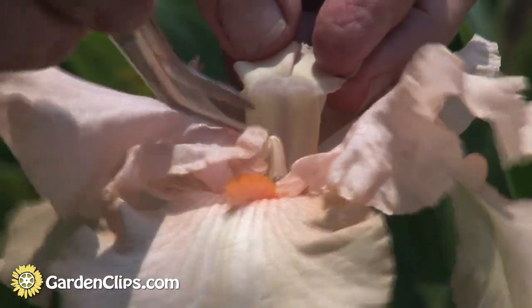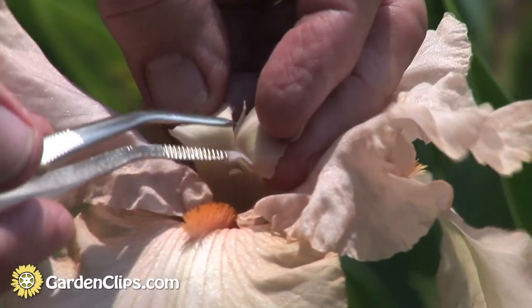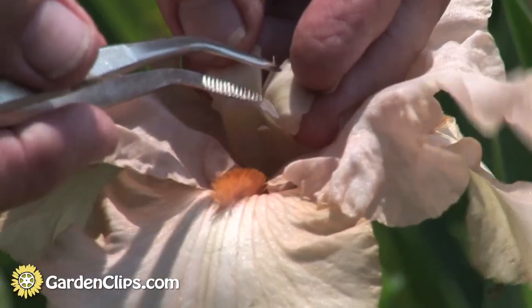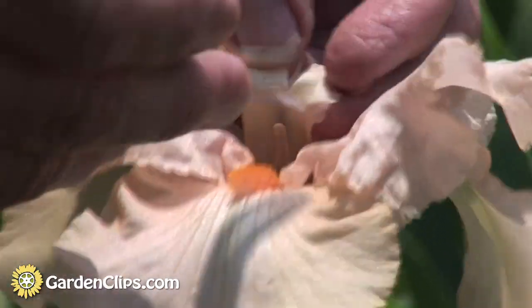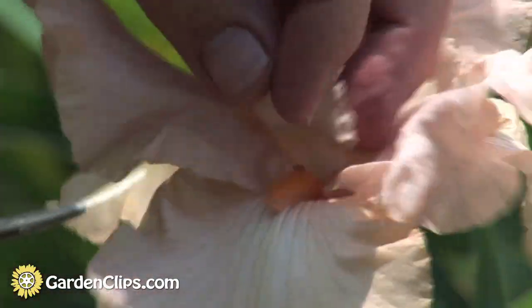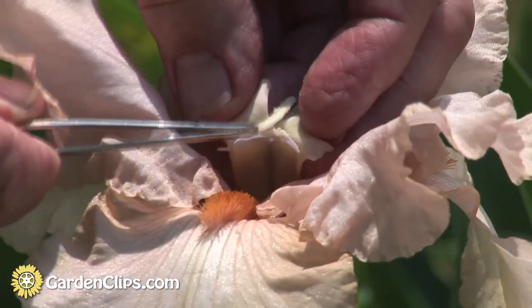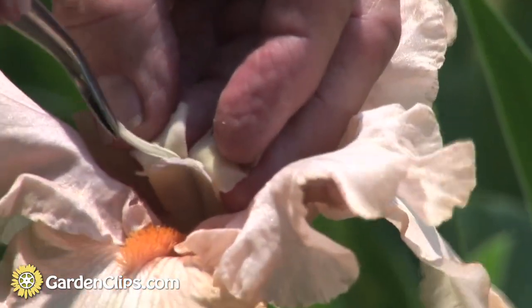The next flower it goes to, it fertilizes. This little lip is the stigma that pollen is placed on. So when the bee with pollen on its back goes into the next flower, it rubs that pollen on this stigma.